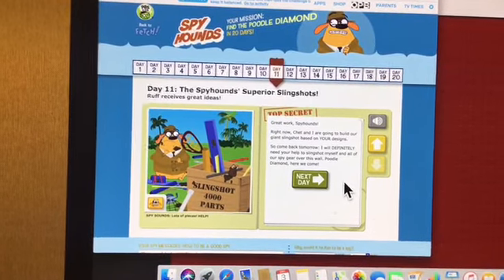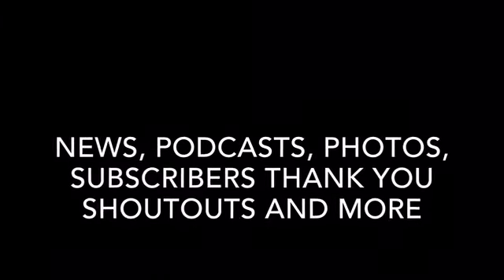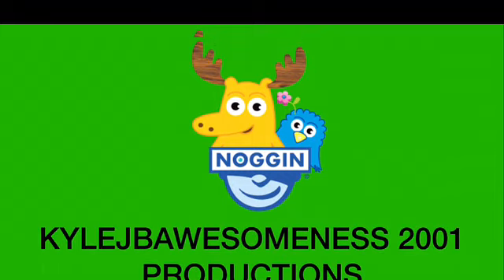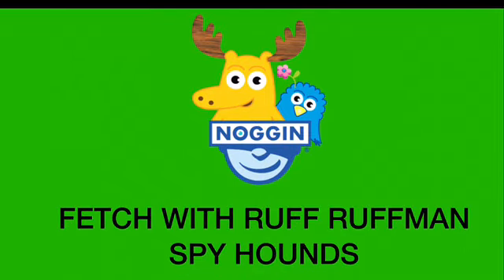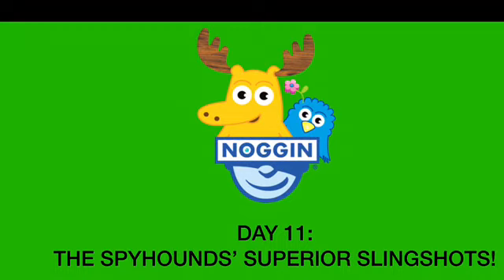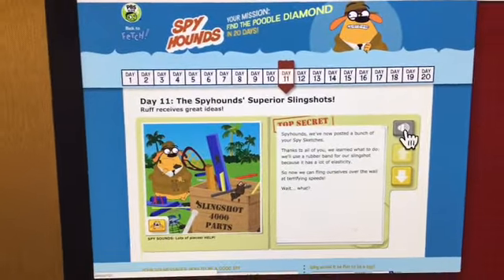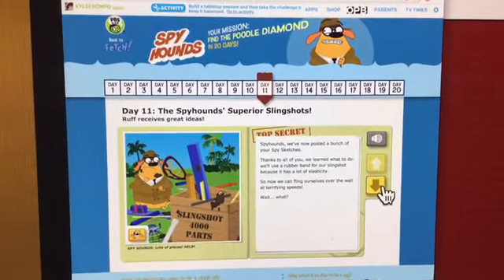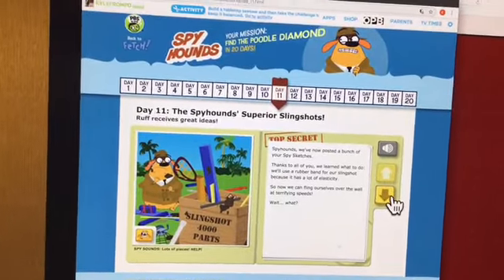I need Slingshot help from my spy house. Spy Hounds, we've now posted a bunch of your spy sketches. Thanks to all of you, we learned what to do. We'll use a rubber band for our Slingshot because it has a lot of elasticity. So now we can fling ourselves over the wall at terrifying speeds.